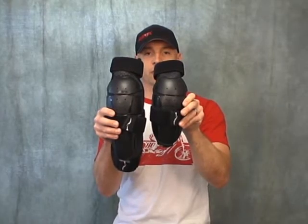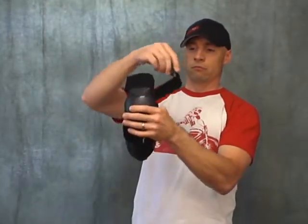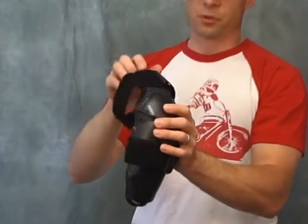Now that we've already covered the length difference, let's start off with the strapping system. The uppermost strap is going to be a simple wrap-around. Quite a measure of adjustment built in.